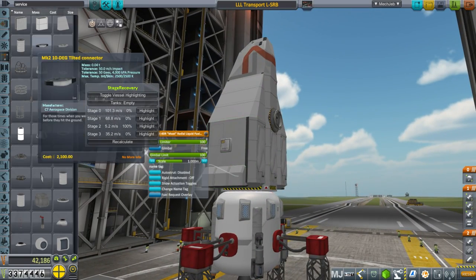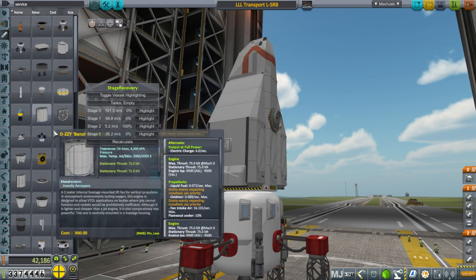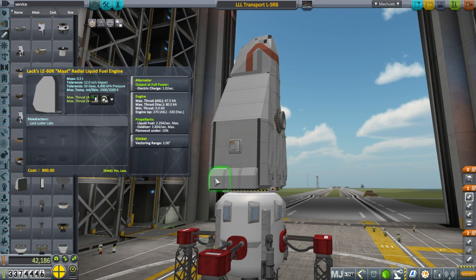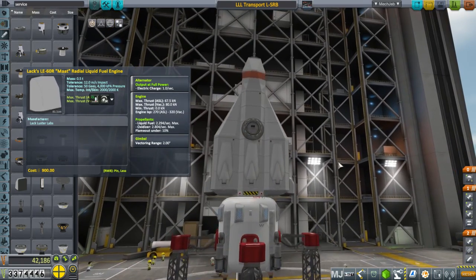Its engines are these LAX LE60R MOT radio liquid fuel engines. They provide 80 kilonewtons each, 270 ISP sea level, 320 in vacuum, 900 cost. Altogether seems fairly reasonable. A vectoring range of 2 degrees, and only 0.5 tons each so that's really good. I've got a total of six of them, three on each side, and since they're gimbaling that's good.